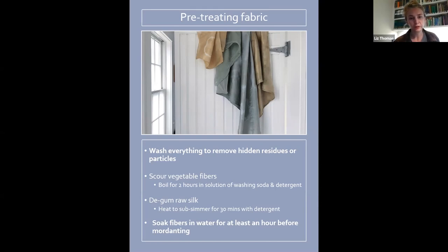De-gumming raw silk is another step. I like to use raw silk — it dyes so richly and is often less expensive than processed silk — but it has a natural residue on it. They say to bring it to just below a simmer for 30 minutes with dish detergent, but I usually skip this step and it's fine. The other thing is soaking your fibers in water for at least an hour before mordanting. You actually want to soak your fibers before every step of the dyeing process because it helps the fiber to fully open up, so you'll dye more evenly and more vibrantly.